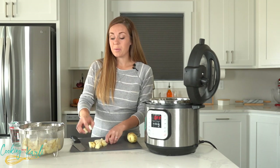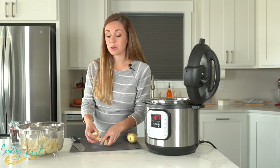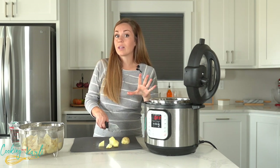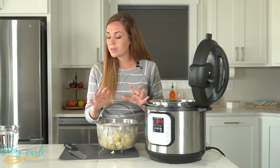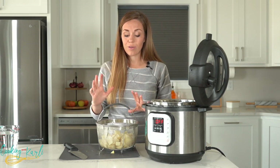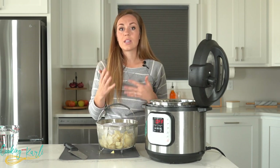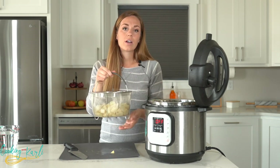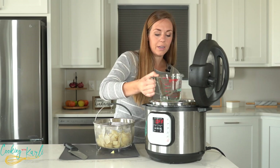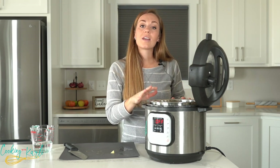The steamer basket does make things quite a bit easier, so if you want to pick one up I'll leave an Amazon link in the description below. If you want a nice printable version of this recipe, that link is also in the description. Our potatoes are all chopped up. Now all we need to do is add water to the Instant Pot — the recipe says two cups if you're not using a steamer basket, but since the potatoes will be above the water, you can get away with just one cup, and it'll come to pressure faster.